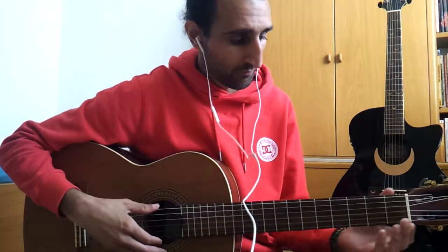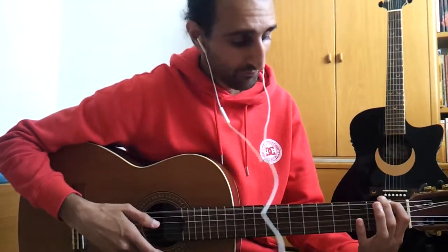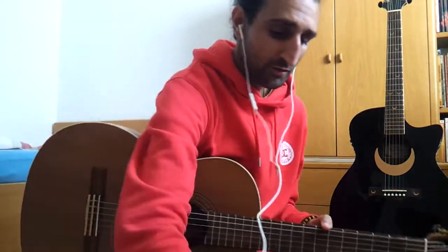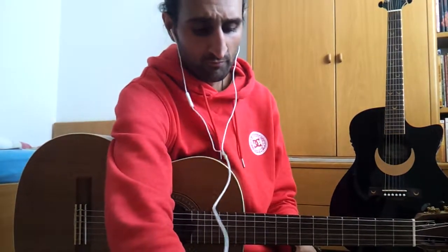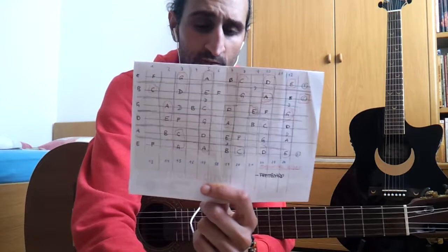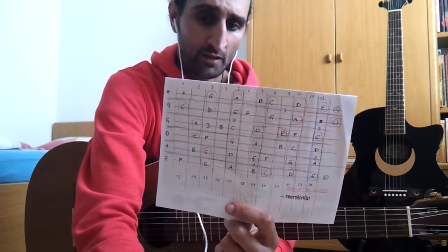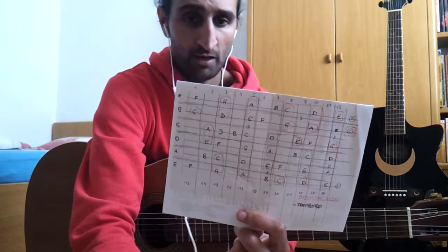If you strike the first string up here, you have E, F... Some people say they can't read notes and play by ear, and that is very good. But now I want to show you this board — I drew it myself, because I believe when you write things down yourself, you somehow have them more inside you.